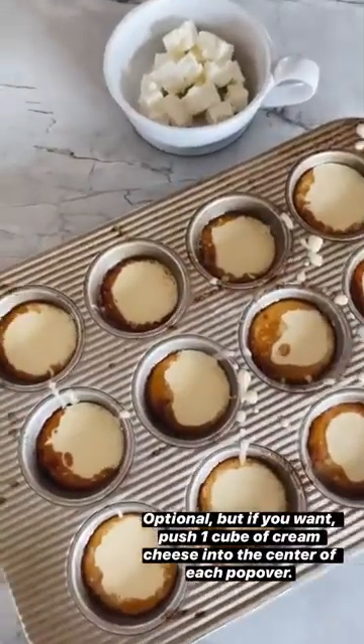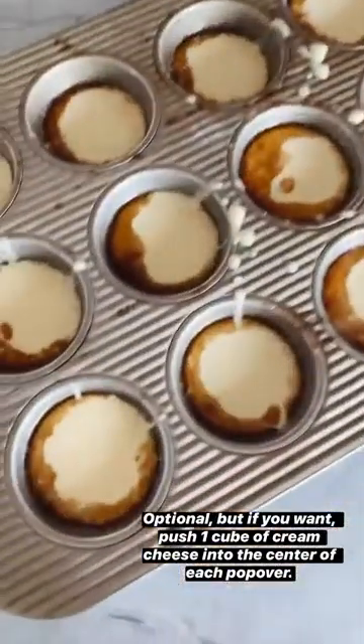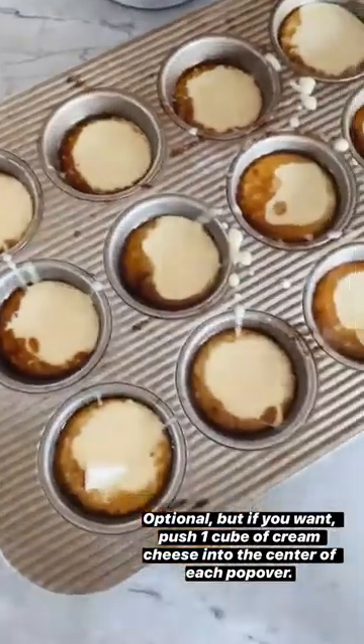This next step is totally optional, but you can put one cube of cream cheese into the center of each of these if you want. It is really delicious, but it's totally up to you.